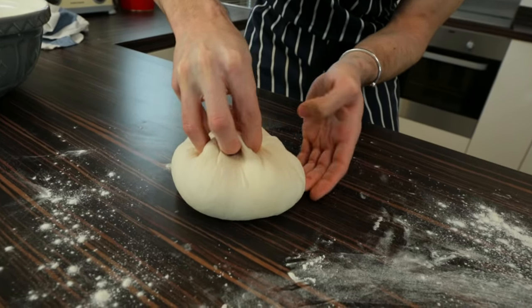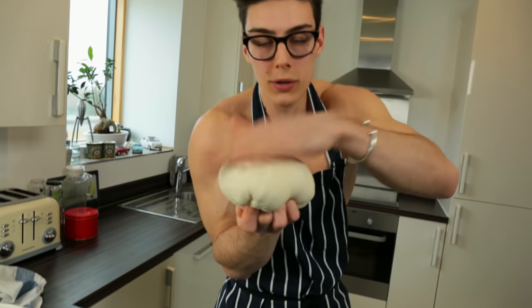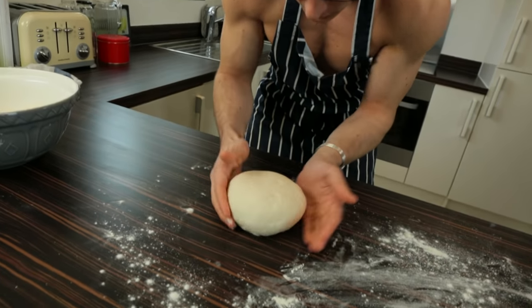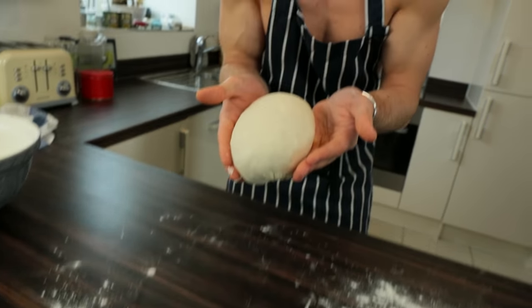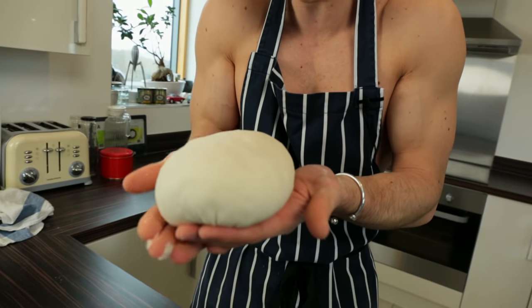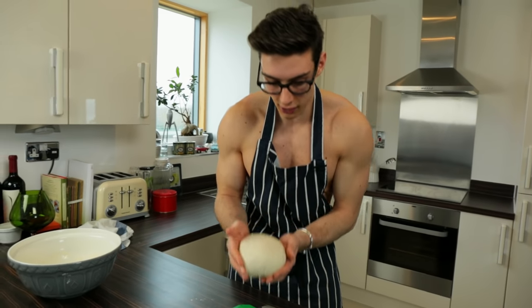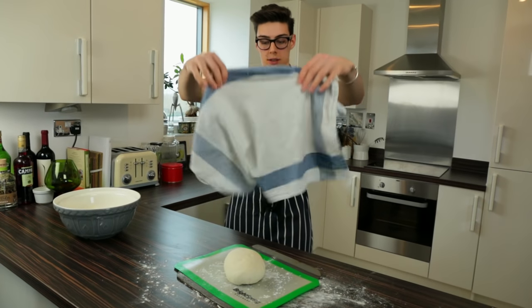I've pulled all those corners in, got it into a little sack shape, then flip it over — you'll see a smooth top. Work it in your hands, put it back on the table, and shape it almost like a giant easter egg. Once that's done, pop it onto a slightly floured baking tray, cover it, and let it rise for another hour.